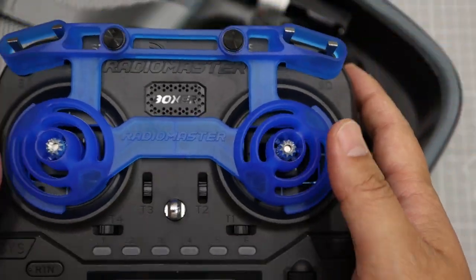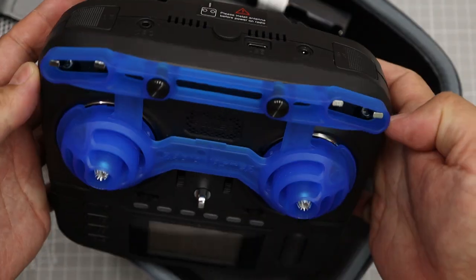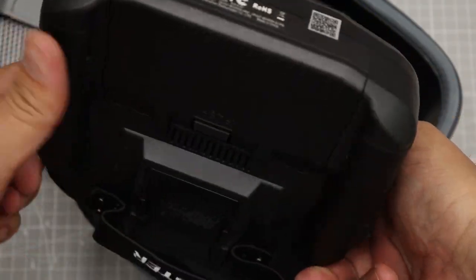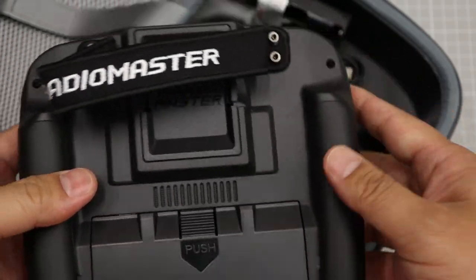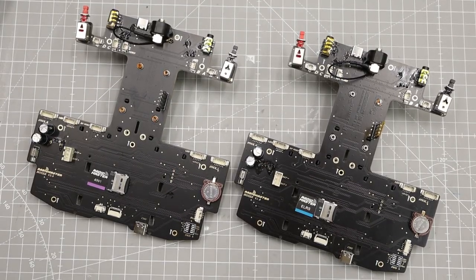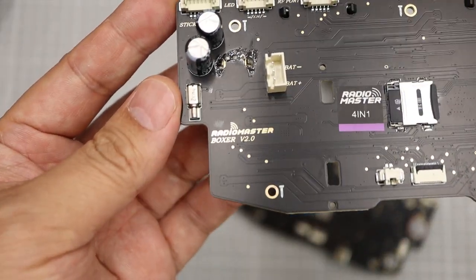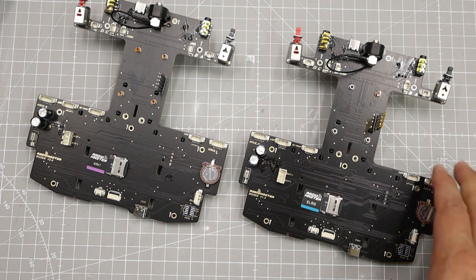They have some differences on eye inspection. This is the new one. First of all, I can find a marking on the PCB. The new one is marked V2.0, while the older one is marked V1.8.